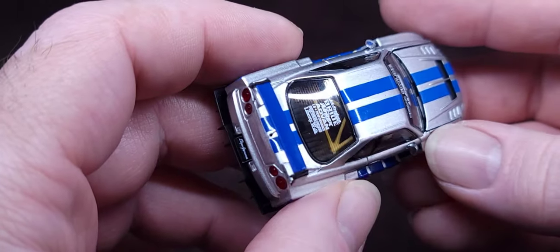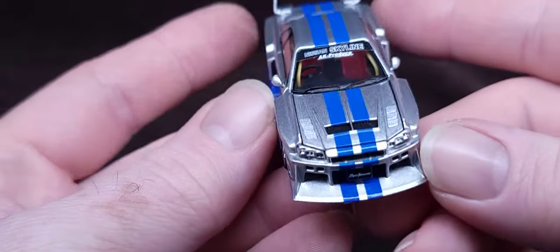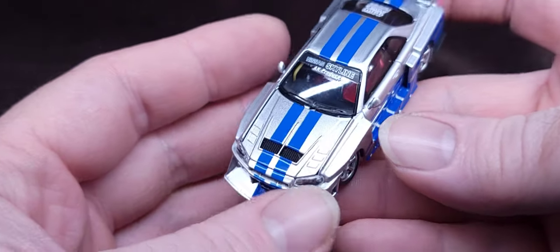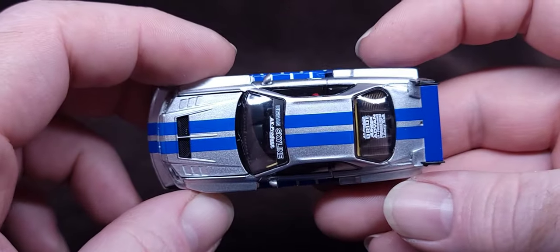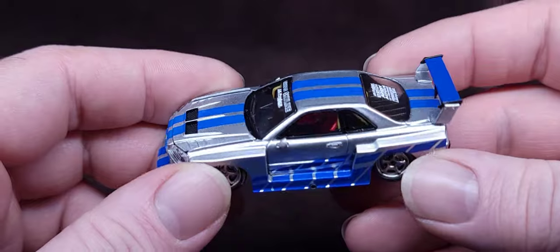Beautiful yellow roll cage on the inside, window defroster lines, red seats. The list — do you hear me? I have been non-stop describing every detail of this thing. All the way through — blue lines. Usually on Hot Wheels — well, we'll compare in a second.